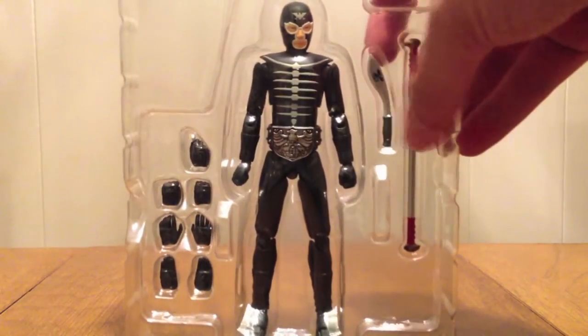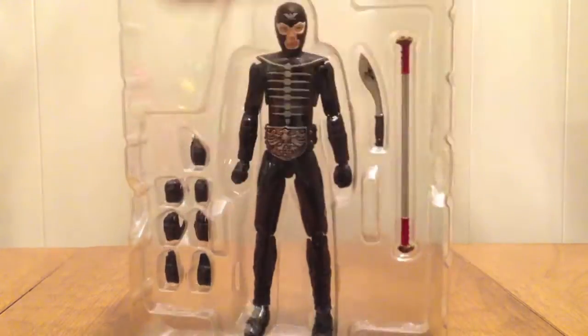So let's get him out of this box. Really go through some fun times. Here's the Shocker Combat Man. He's got his knife, he's got his stick, and he's got some hands.